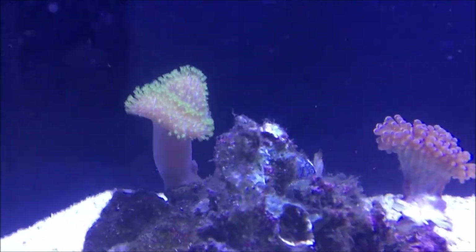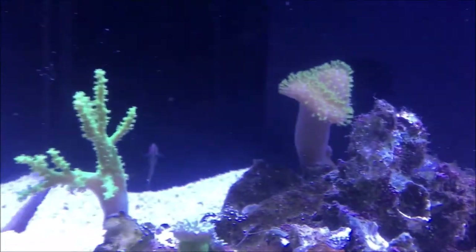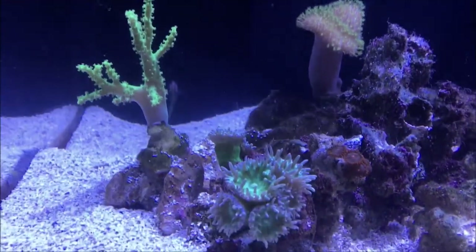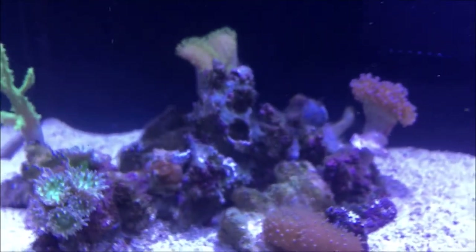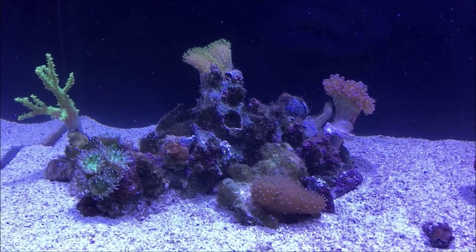In the back I have a green polyped toadstool. And right here is a neon green Sinulara. I also have some Duncans. And I'm going to fill all the voids between all the other corals with Zoanthids.